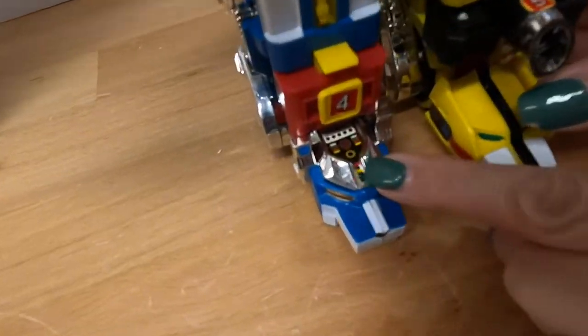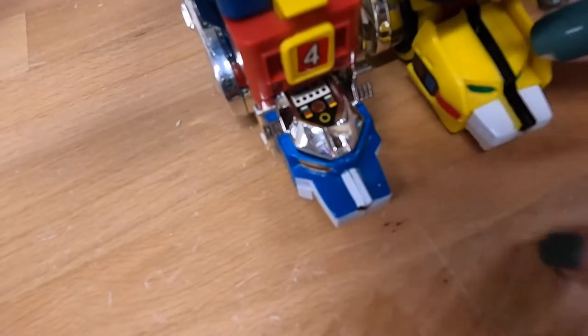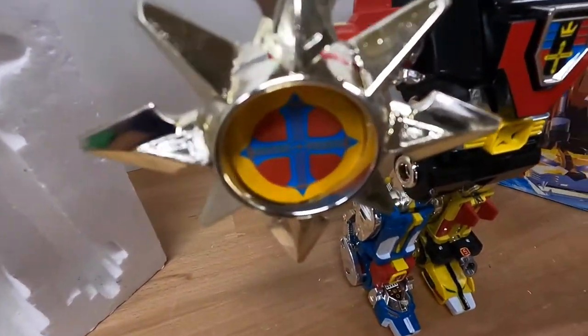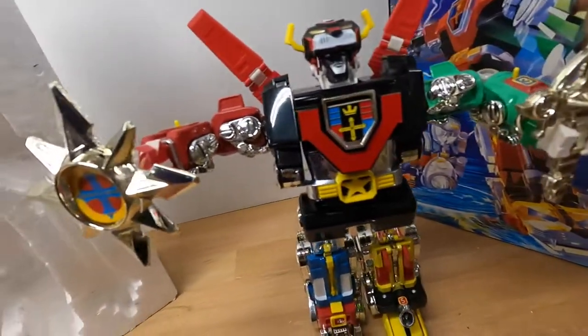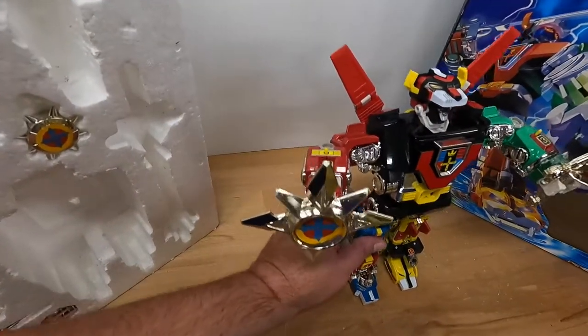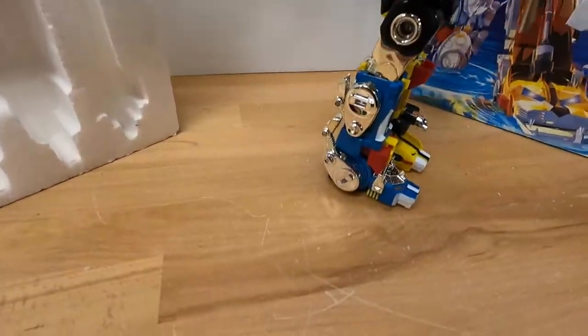Right here — on that foot there, a decal is peeling. But otherwise, the chrome-looking plastic pieces look great. The paint is good. It doesn't look like it was really played with.